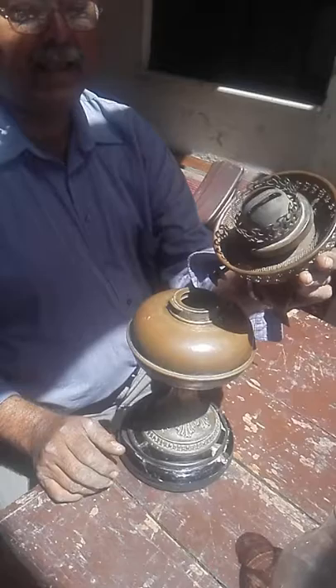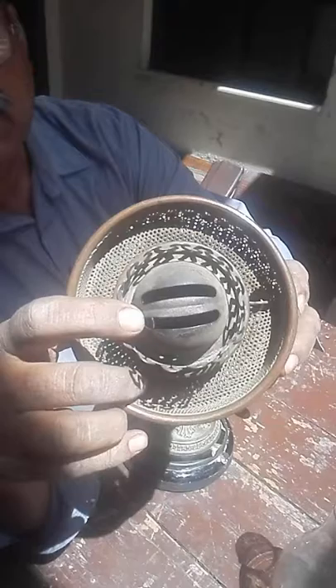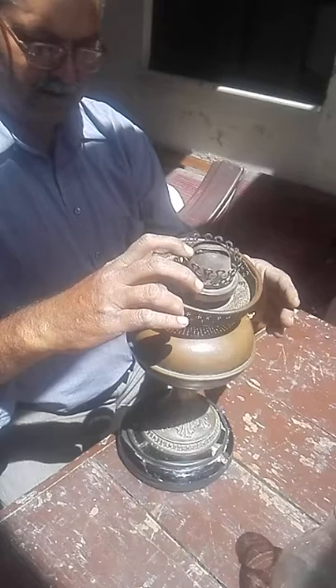Lamps, lighting place — you can see the writing here: 'Hinks and Sons Painted.' This is the company which made this table lamp.